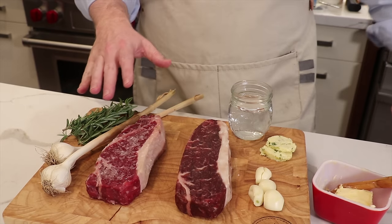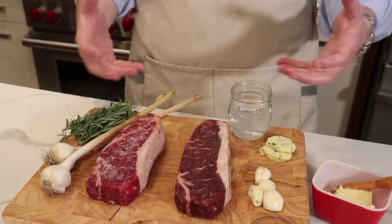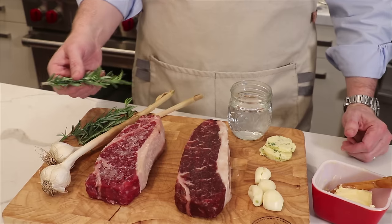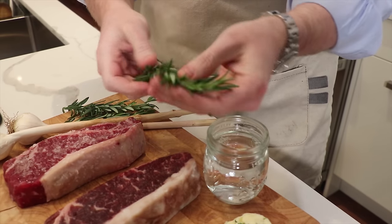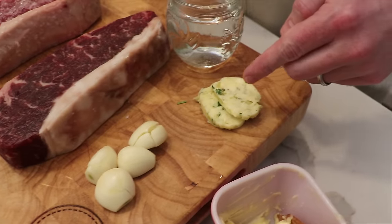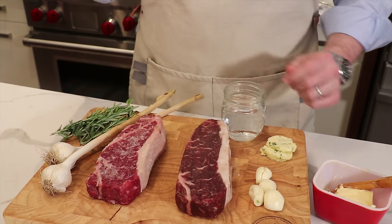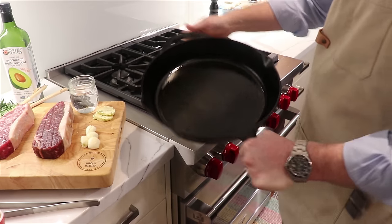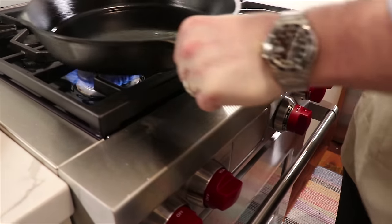After an hour of resting, the salt has primarily absorbed into the steak and it's also allowed the steaks to come up to room temperature before searing. The other ingredients we need: some rosemary — scrunch it in your hands before using — peeled and lightly crushed garlic cloves, compound butter, regular butter, and a little water to check the pan temperature. We're starting with a 12-inch cast iron pan, igniting the burner on high to get it warming up.